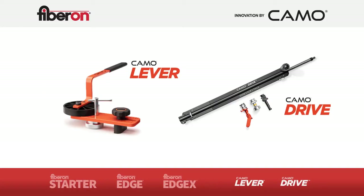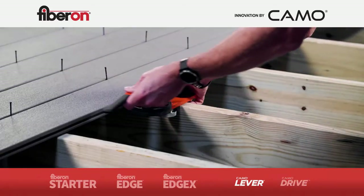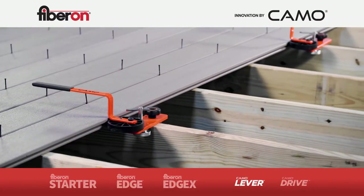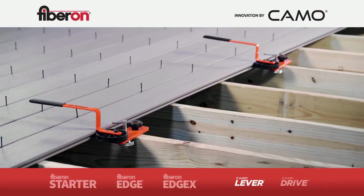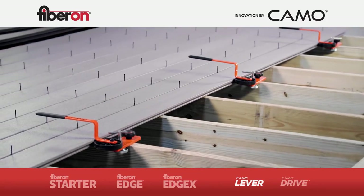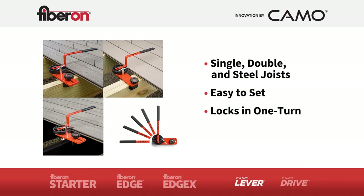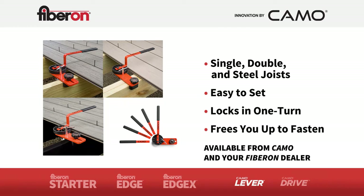Introducing the CAMO lever and drive tools, both available through CAMO. Instead of having a crew member or two hold the boards and clips tight for fastening, add two to four CAMO levers to your crew. This better board bender adjusts to single, double, and steel joists, is easy to set on the joists, and it locks in place with one turn so you can walk away to fasten.